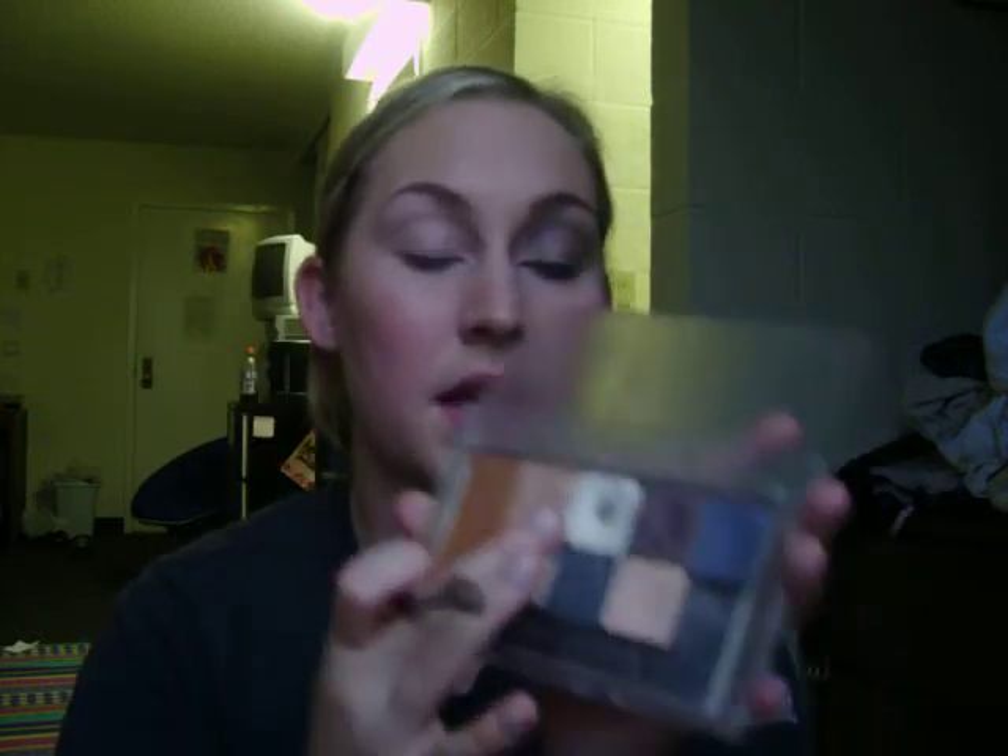And now what I want to do is go ahead and take this white eyeshadow and put that all over my lid.